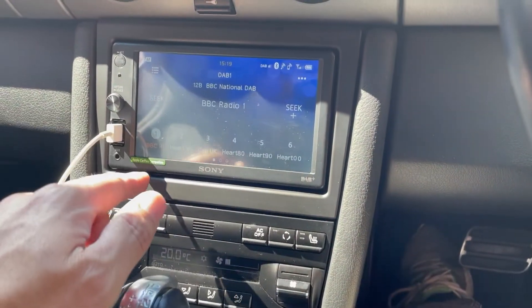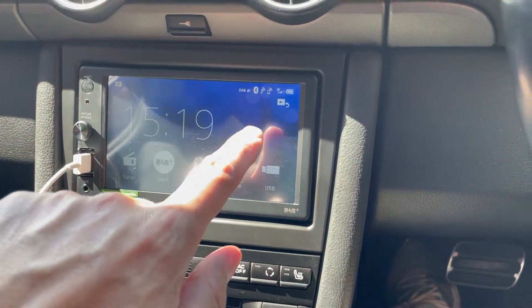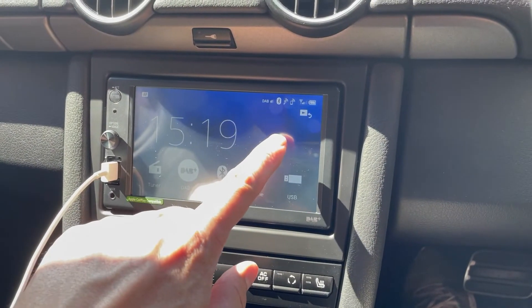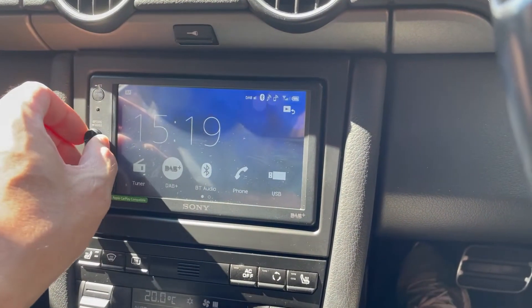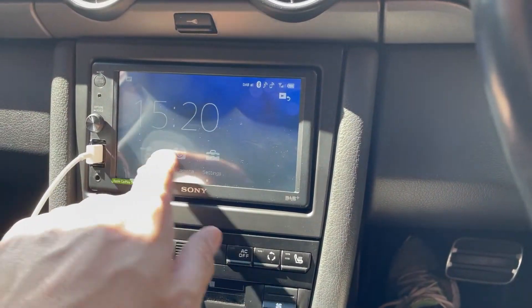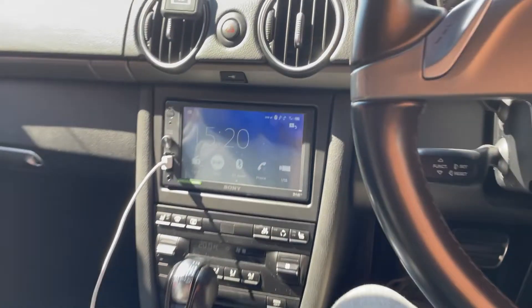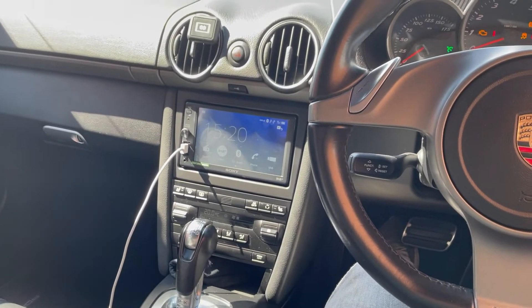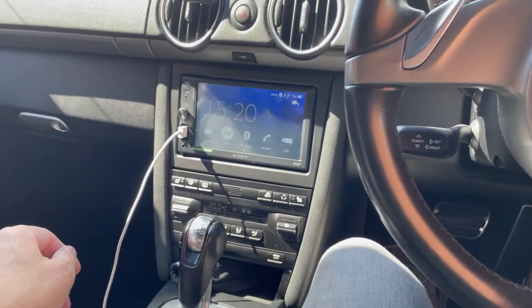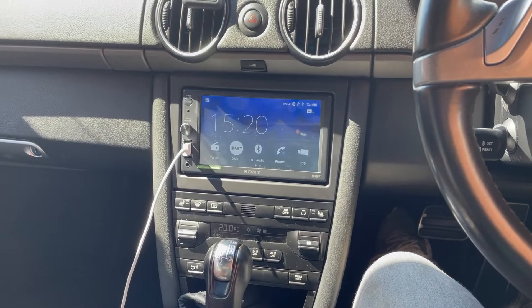So that's the DAB radio. That's the main screen, and when you plug in Apple CarPlay you'll get an Apple CarPlay icon on here as well. Works really well, good touchscreen, really sensitive. It's just modernized the car in my opinion.